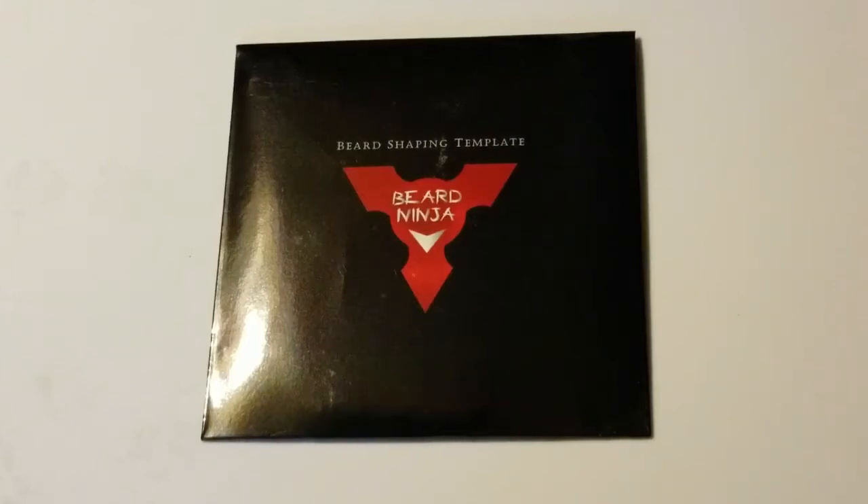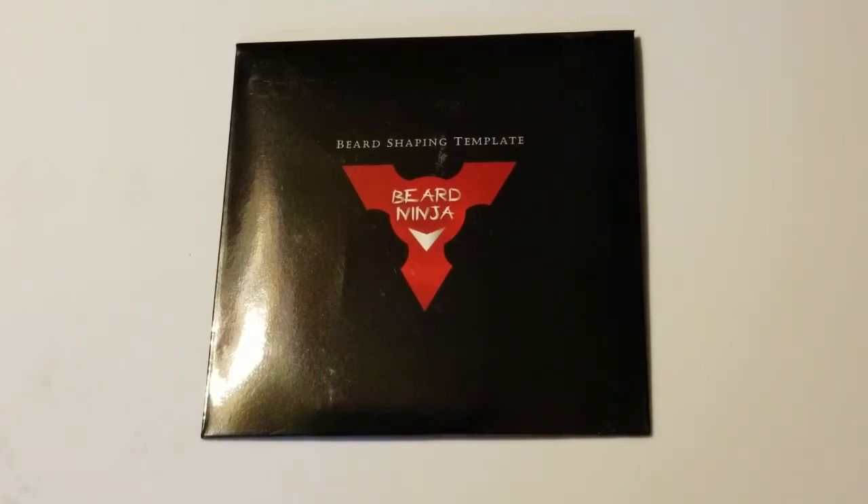What is going on YouTube, Cody here with another Radical review. As you can see, I just got the Beard Ninja in the mail not too long ago. At the top it says it's a beard shaping template. When I first looked into this I had absolutely no idea what it actually was, but after I figured out what it was I was pretty excited, and so far everybody I've talked to that has a beard is extremely excited about this.